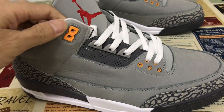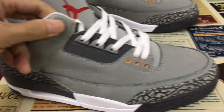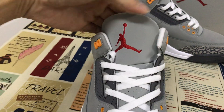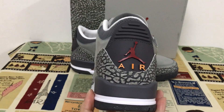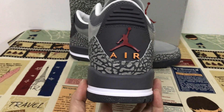The isolate is orange. Here is the tongue with the sports red. On the back tab, red and orange.